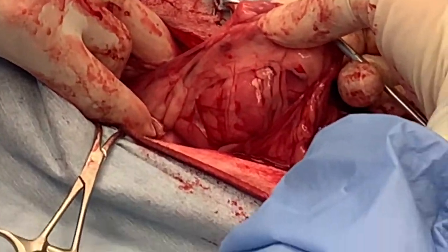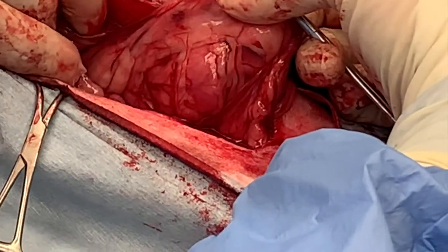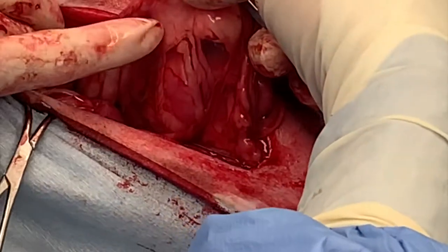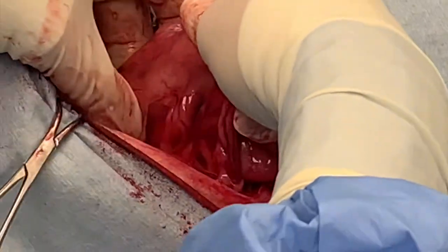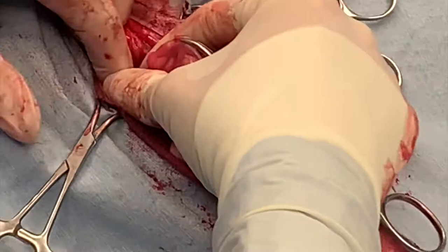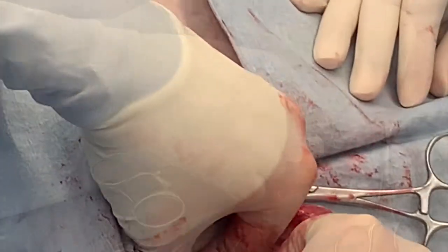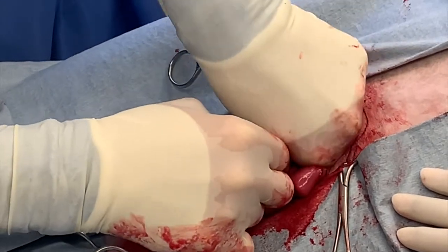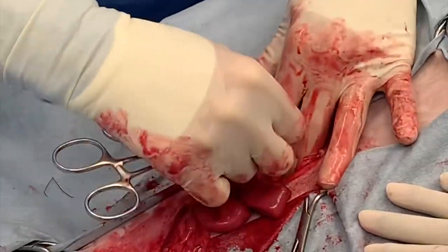Holding the ovary and the mosquito, create ventral and caudal tension on the suspensory ligament to break it down as much as needed to expose the ovary and ovarian pedicle to place your clamps. You can see the vasculature of the ovarian pedicle very well. Create your window with a Carmalt in a dorsal-to-ventral direction. It's a little bit more challenging on the right side than on the left.